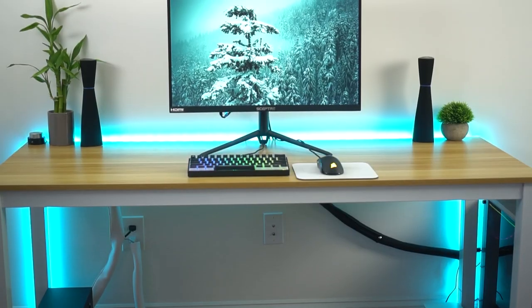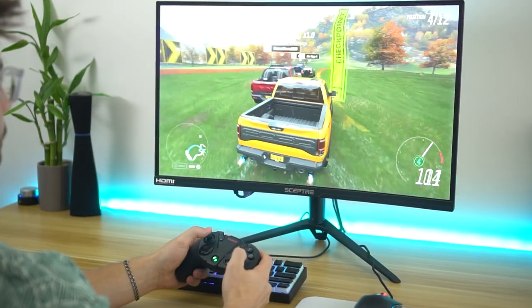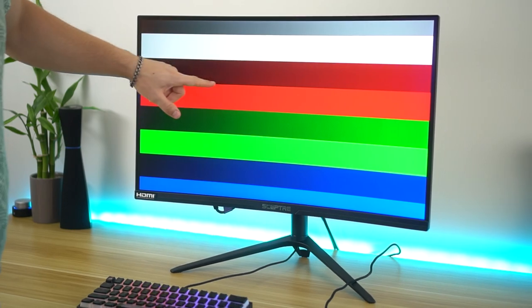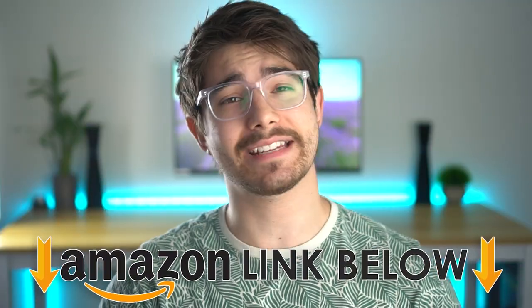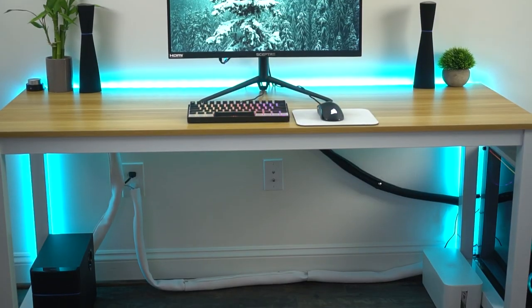Welcome to Site C Tech Reviews. Today I'm gonna be doing a review of the Scepter C275B-QWD168. I'm gonna go over the pros and the cons and my real life experience that I've had with this monitor. If at any point during the video you wanna check out this exact same monitor, there are Amazon links below for the US, UK, and Canada. Let's jump into the video.